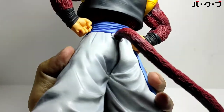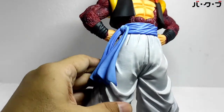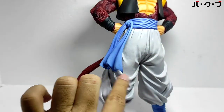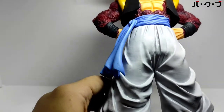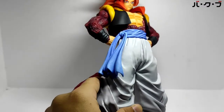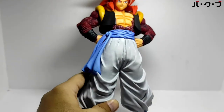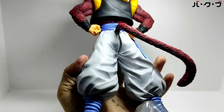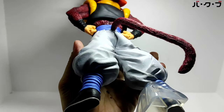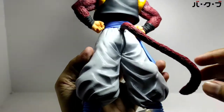Bagian belakangnya juga seding ya. Untuk celana detail ya, kerutan-kerutan celana juga detail. Ekor juga ada.